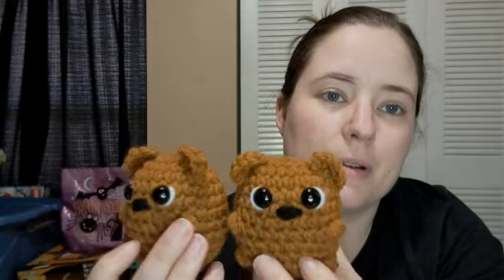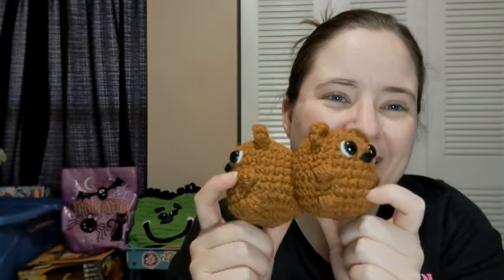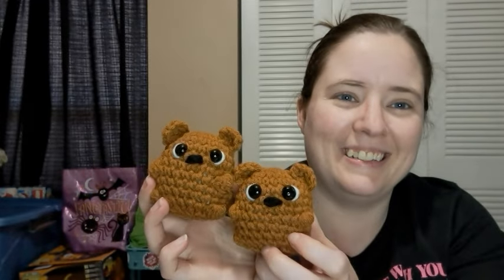This yarn was gifted to me by Rose from Rose Likes Crochet. It didn't have a ball band on it but it's a big giant ball of brown - a really pretty brown. I think these bears turn out adorable. I don't know if I'll make more of these but I made two of them. The safety eyes are 12 millimeters - that's my go-to size for most amigurumis. The pattern is free and it's on Instagram, just photos you can copy from.